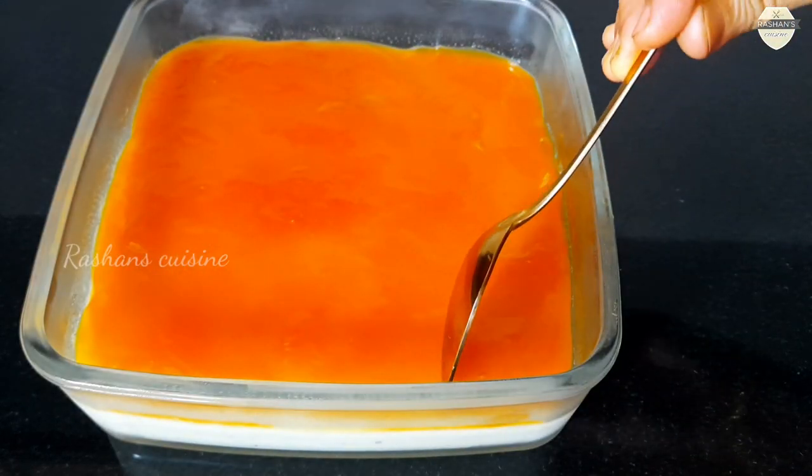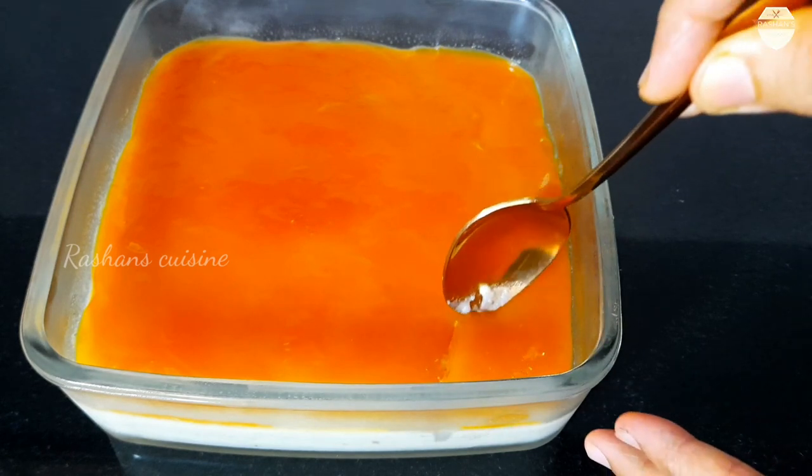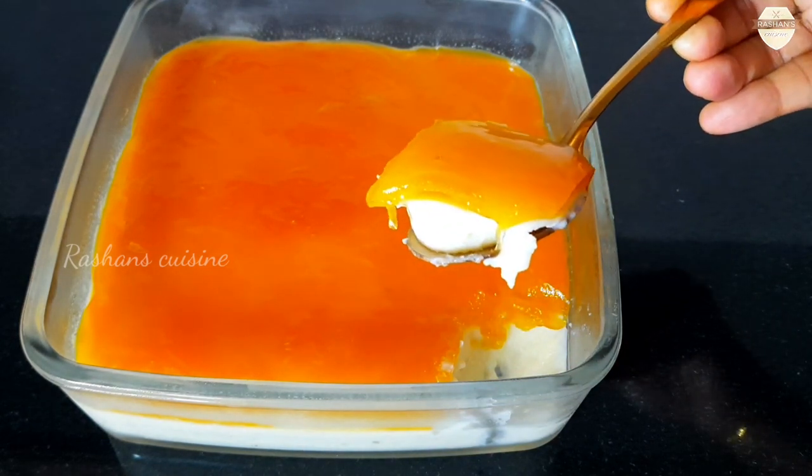Hi! Welcome back to my channel! I am going to make a very simple pudding recipe with very simple ingredients.